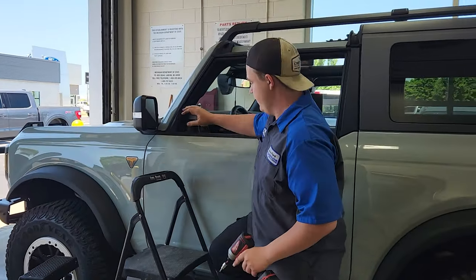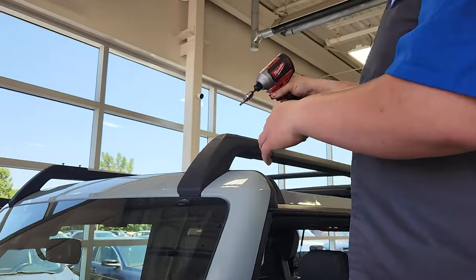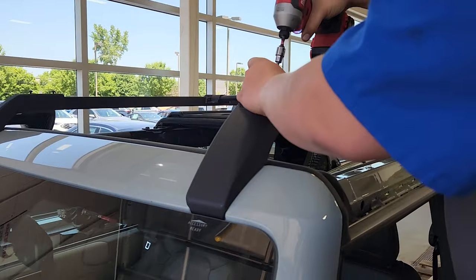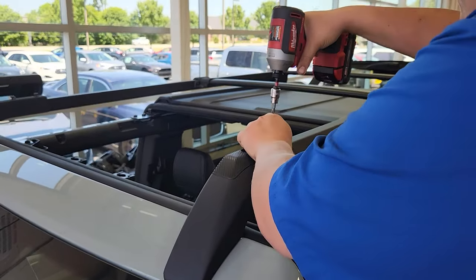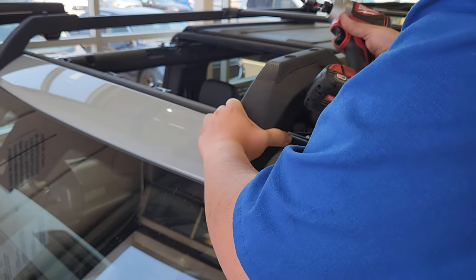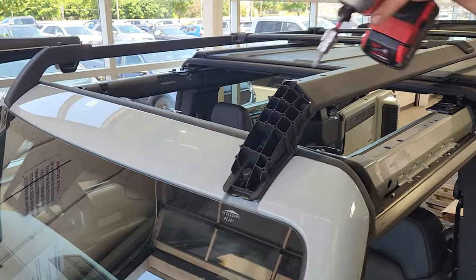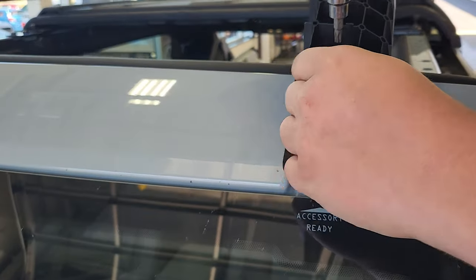Starting out at the front of the vehicle on the top of your roof rack, we've got two T30 bolts. You want to go ahead and remove those. After you get those removed, go ahead and lift up on the cover and push it towards the front of the vehicle. It comes off pretty easy. Then underneath that, you have two more T30 screws.